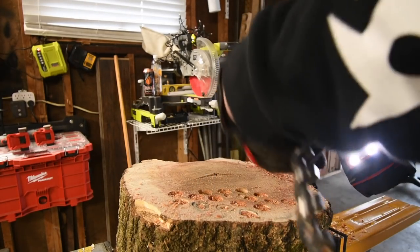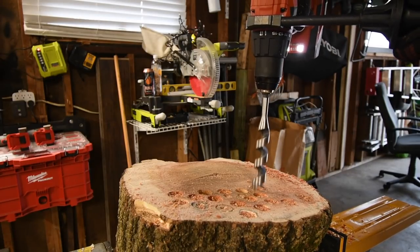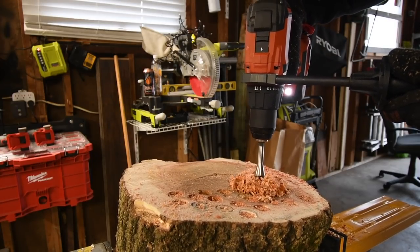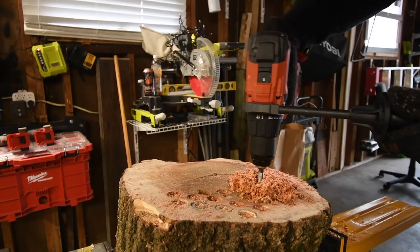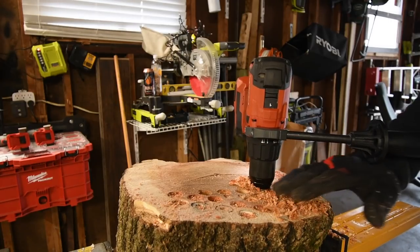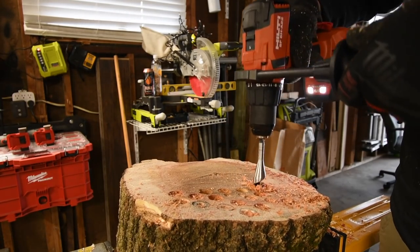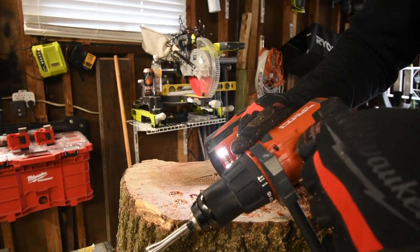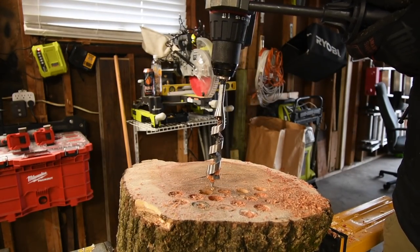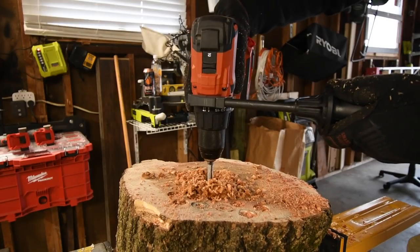We'll do Hilti on drill, it's on speed one. Time — it did it! Let's test speed two out. None of them were able to complete this task on speed two yet. Hilti cut out on speed two — Hilti failed.